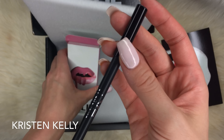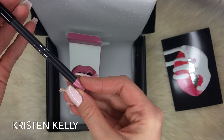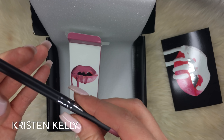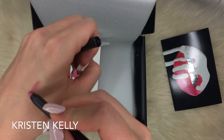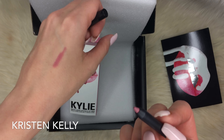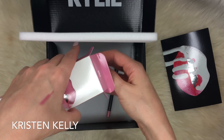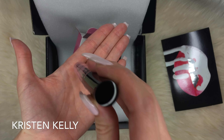Let's open this bad boy up. Inside there is a lip pencil — it says Kylie on it. It's a very beautiful color; it reminds me of like a dusty rose.